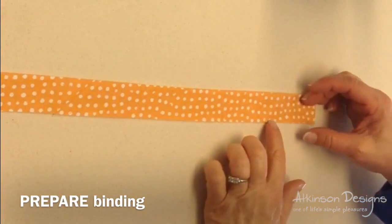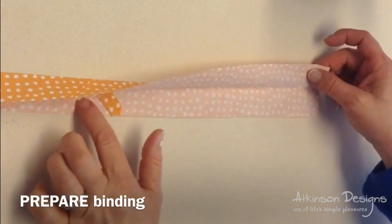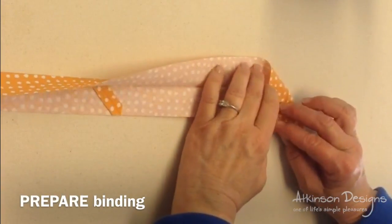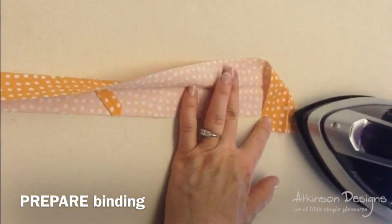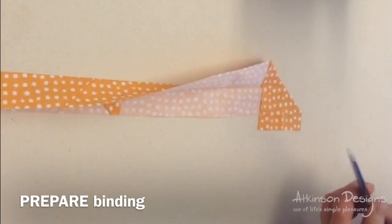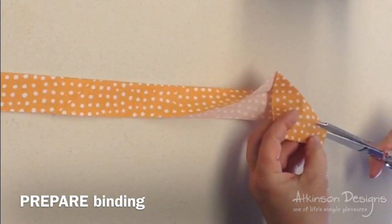As you can see, I've prepared my binding. I cut 2½ inch strips, sewed them together, and pressed it in half. To get the end ready, I'll fold it under at an angle and press, and then I'm going to trim that edge down to a ¼ inch.